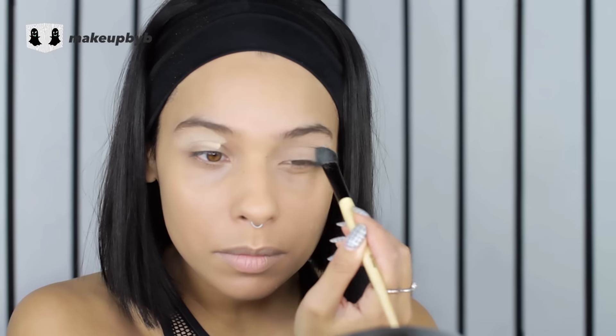I'm just starting with my base shadow as usual. I'm doing it all the way from my lash line to my brow bone. This is just going to help all the eyeshadows that I put on stay true to color and stay on longer.